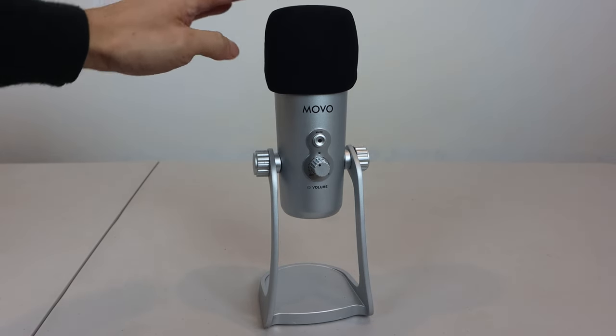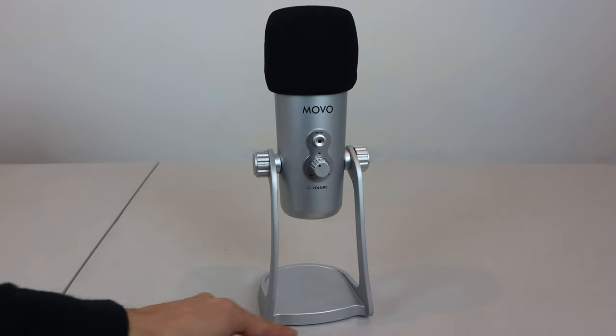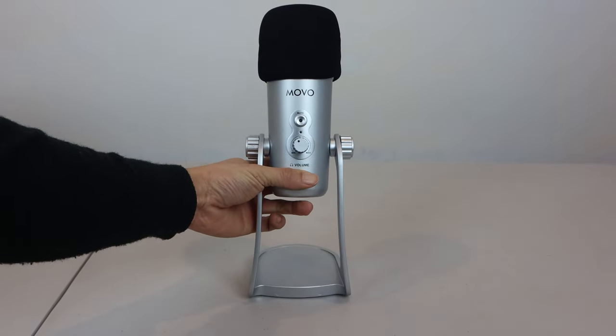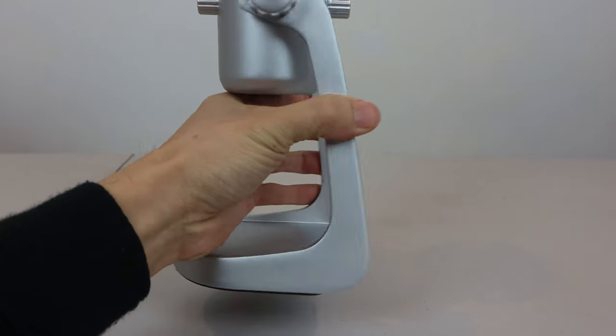The UM800 is about 12 inches tall when in the desktop stand, which has a 4x4 inch weighted base and a foam pad on the bottom to keep it from sliding while providing a little vibration buffering. The stand has a sturdy, thick steel construction.